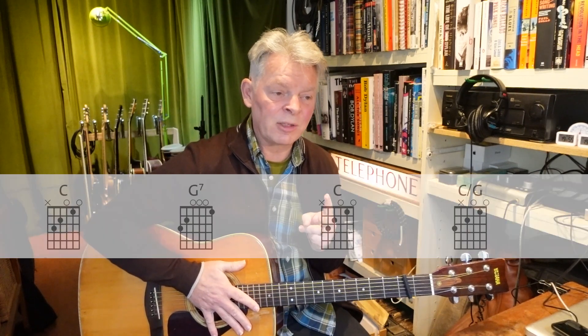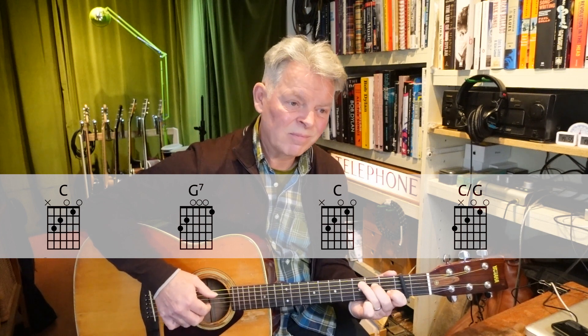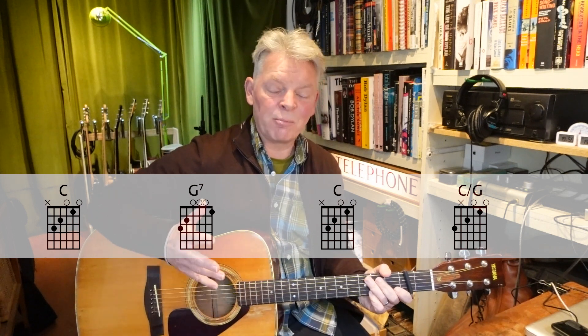The only other thing to look at is the intro: two bars of intro with four different chords — C, G7, C, and then C over G. You stay on C but move the bass note down to the third fret of the sixth string.